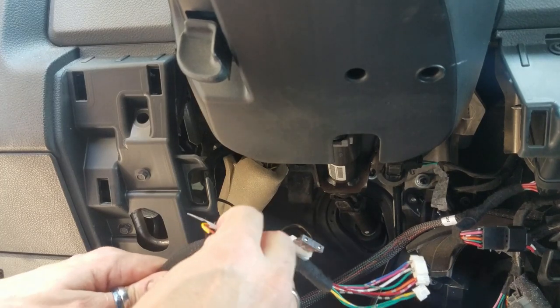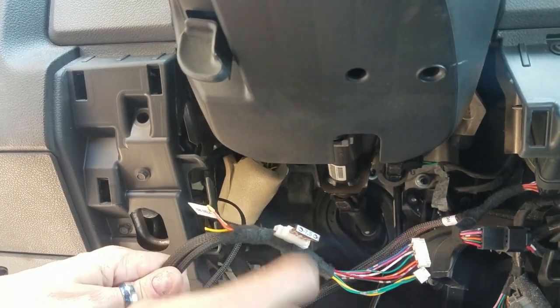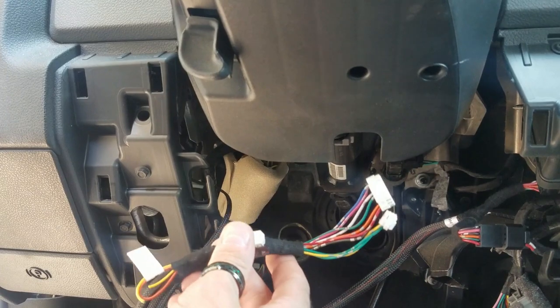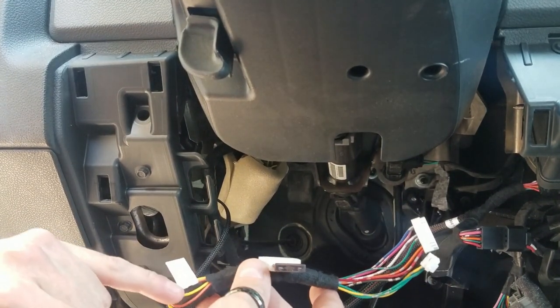If you have a push-button start, you'll leave the yellow one intact and cut the orange one instead. Please check the guide for the appropriate cut — that is mandatory. The module will not program or operate correctly if you do not have the correct loop cut.